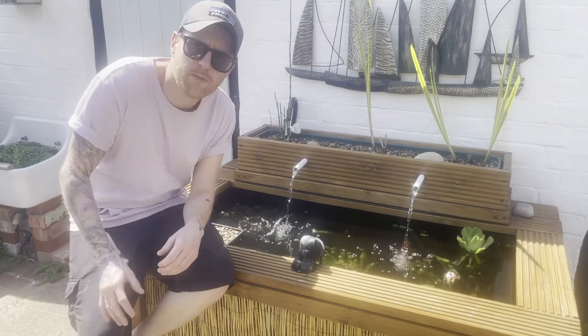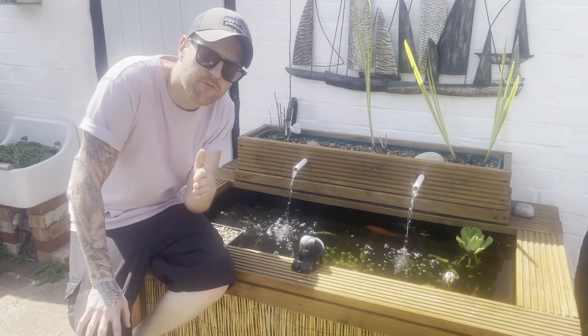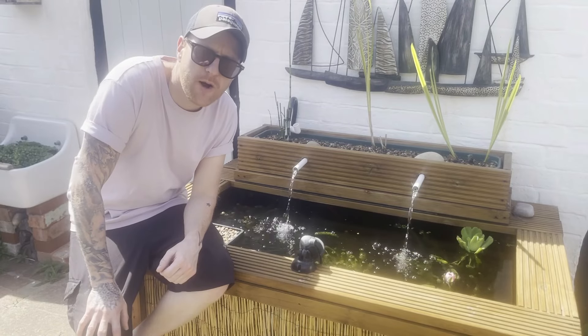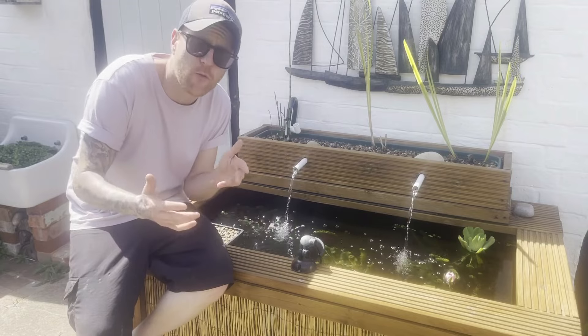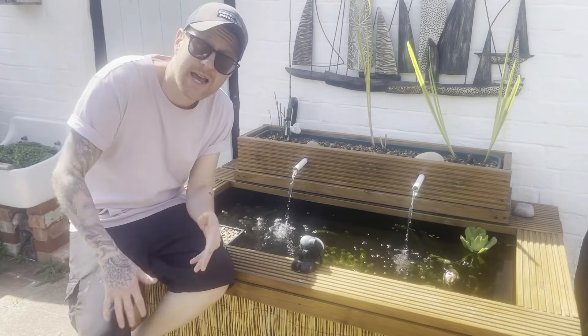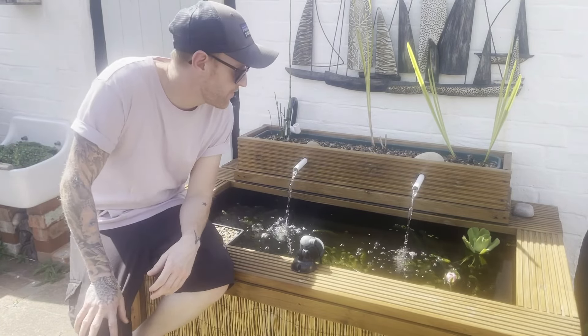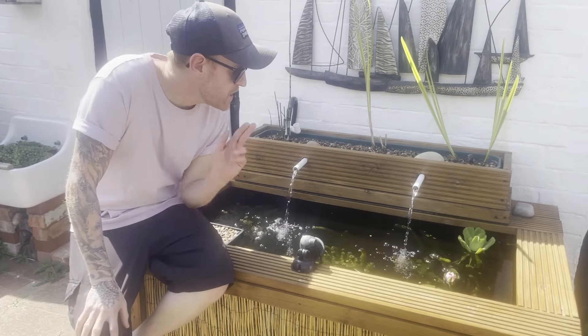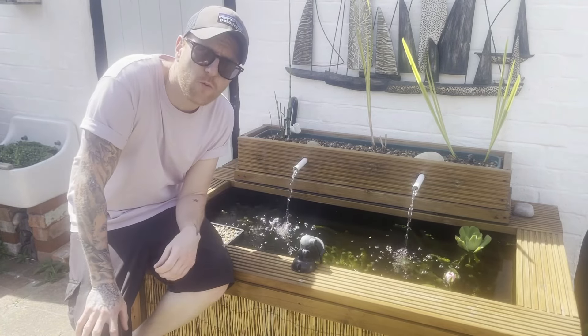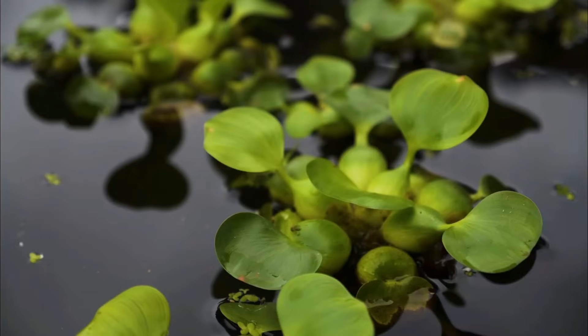Water lettuce is a tropical plant and will usually start to become available for sale at the end of spring or beginning of summer. It will die off at the end of the season and won't overwinter, so you will have to throw it away — unless you live in a tropical climate, where it should be fine all year round. A good alternative, if you can get it, is water hyacinth, though that has been banned where I am.